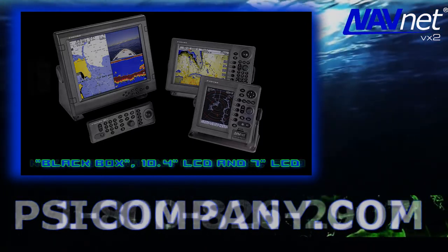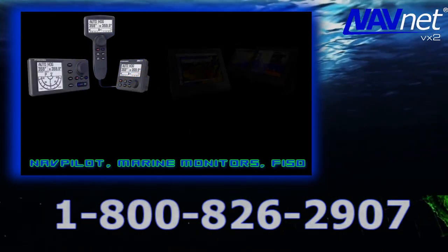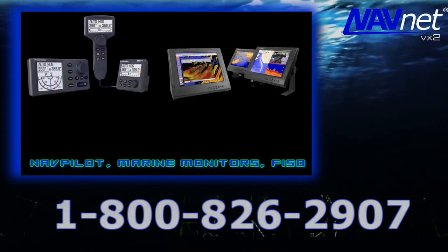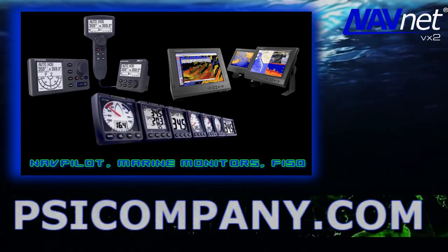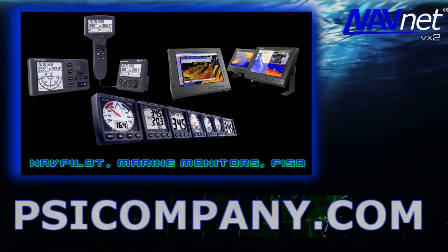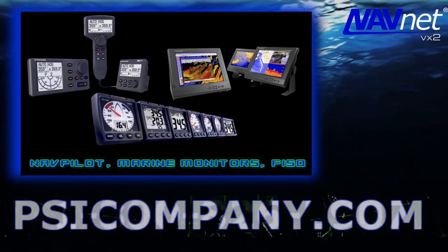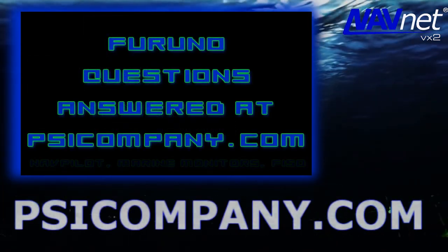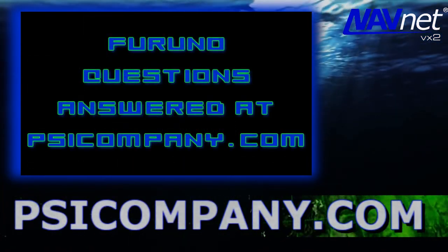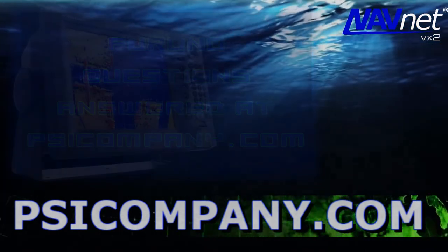Couple all this with the ability to add Furuno NavPilot Autopilots, Furuno Heading Sensors, Furuno Marine Monitor Displays, and the Furuno FI-50 Networked Marine Instruments, and you have a very powerful marine electronics network that will meet your needs for years to come. Best of all, you can get this terrific gear at a very reasonable price from your friends here at PSICompany.com.